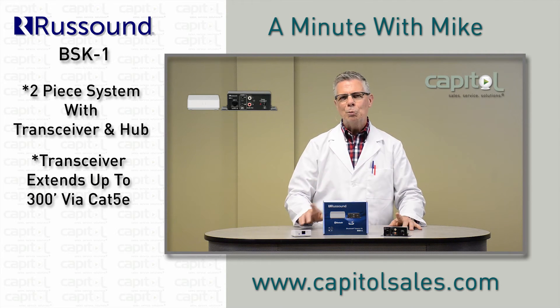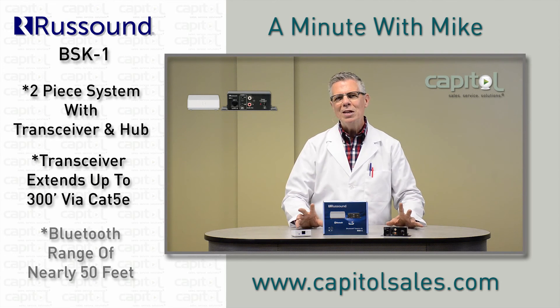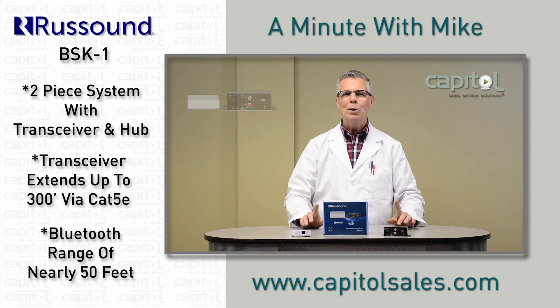And what's amazing is the Rust Sound BSK-1 transceiver also provides a range of nearly 50 feet and ensures high quality audio.